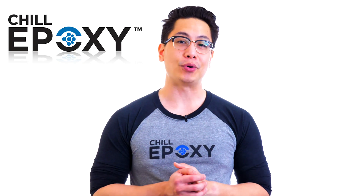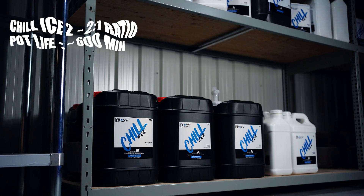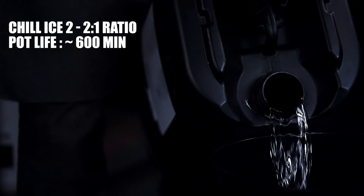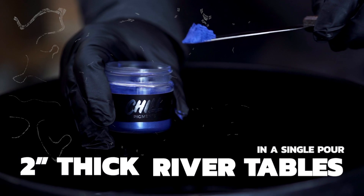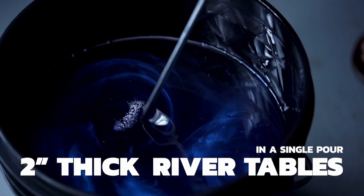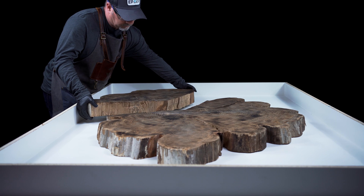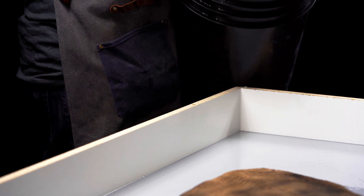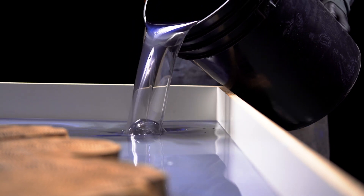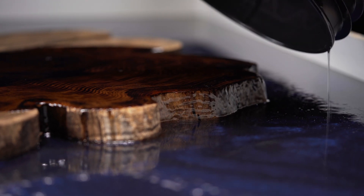Speaking of the Chill Ice Two and Chill Deep Pour, let's have a look at those two products. The Chill Ice Two — a 2-to-1 ratio — is our most polyvalent epoxy solution for slow setting applications. This system will allow you to cast 2-inch thick river tables for medium to big sized projects. The Chill Ice Two can also be used to encapsulate objects using molds. Its extended pot life makes it possible to mix several liters at a time and pour a large quantity of resin in a single pour without overheating.